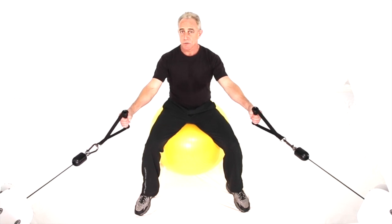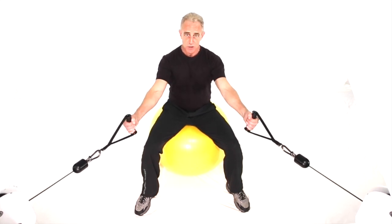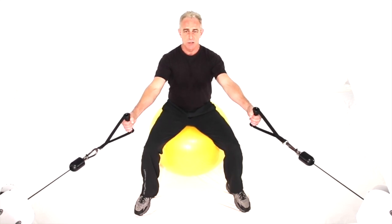This next move is a cross cable low back row. We'll be doing it seated on a ball with both hands. Since it's a low back row, keep the elbows down low and tight for the movement. Get your stance, engage your core, spine's aligned, hands are extended.